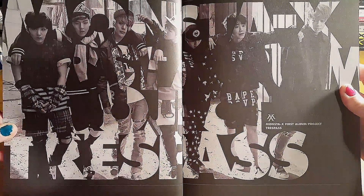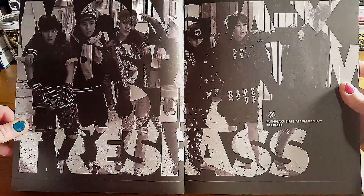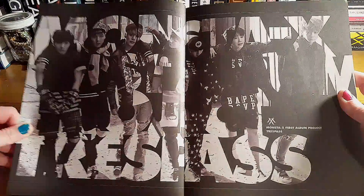Monsta X. It says Trespass and it's the first album. I called it the mini album but it's the first album.